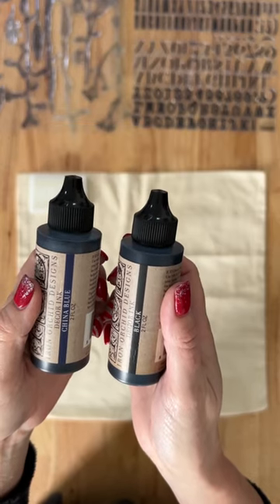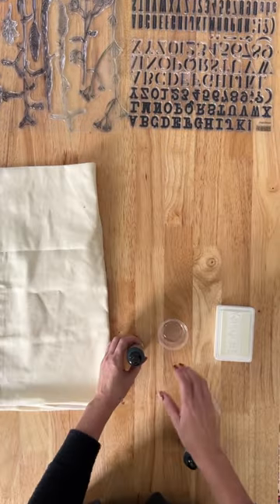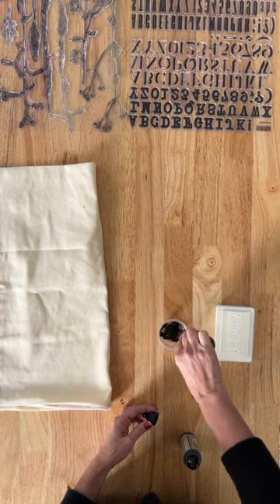A quick tutorial on mixing IOD Decor ink. I am mixing Ocean's Deep with black to create a nice navy.